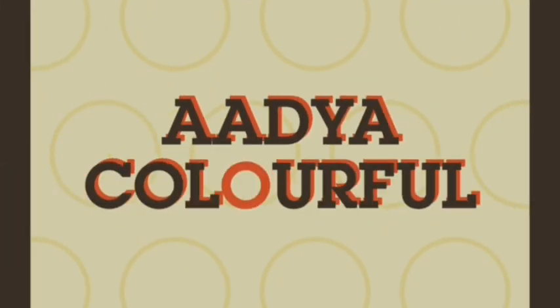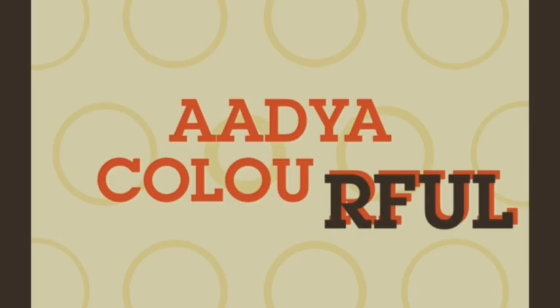Hi friends! Welcome back to my channel! I am Suma.